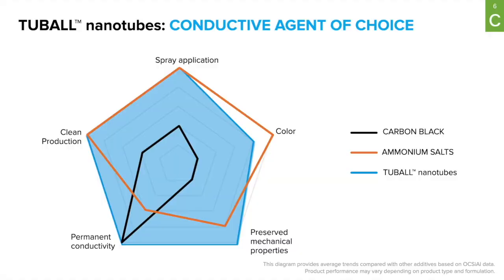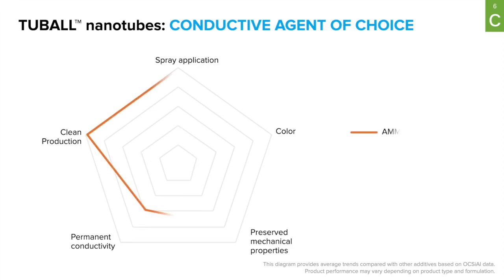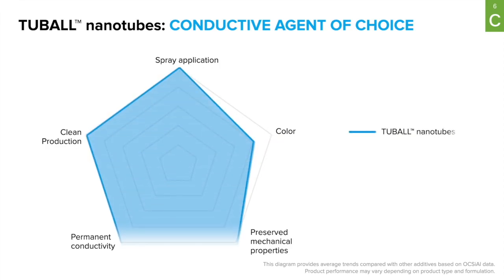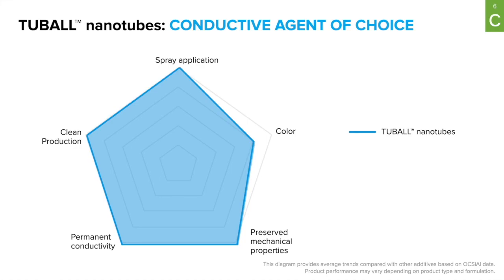There are a number of conductive agents available on the market. Here we compare Tubal graphene nanotubes against conductive carbon black and ammonium salts. These are good conductive agents, but they fall short on one parameter or another. For example, conductive carbon black virtually blocks spray application, and ammonium salts do not provide the required level of permanent conductivity. Tubal graphene nanotubes, on the other hand, are a versatile conductive agent with quite good performance on all key parameters.